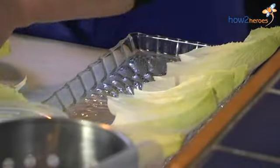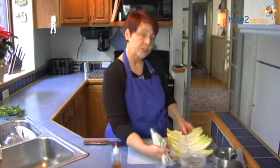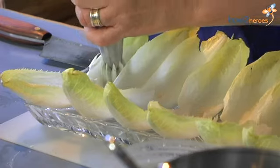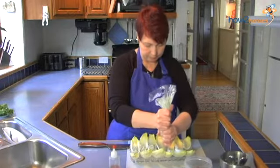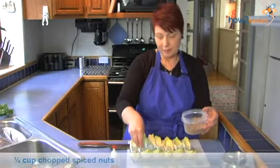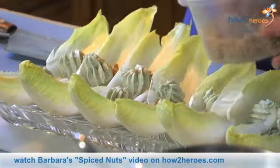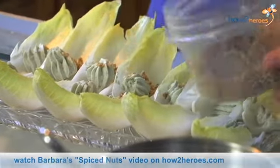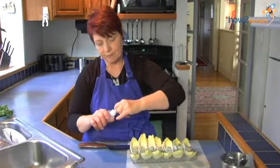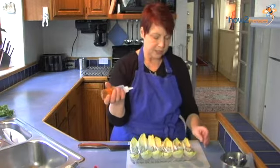I'm going to arrange our leaves on a platter. I'm going to take our blue cheese from the pastry bag and put just a dollop of it on the end. I'm just going to sprinkle the nuts — just a little bit is all you need. Then we're going to take our honey, which I put into a squeeze bottle because it's easier to apply.